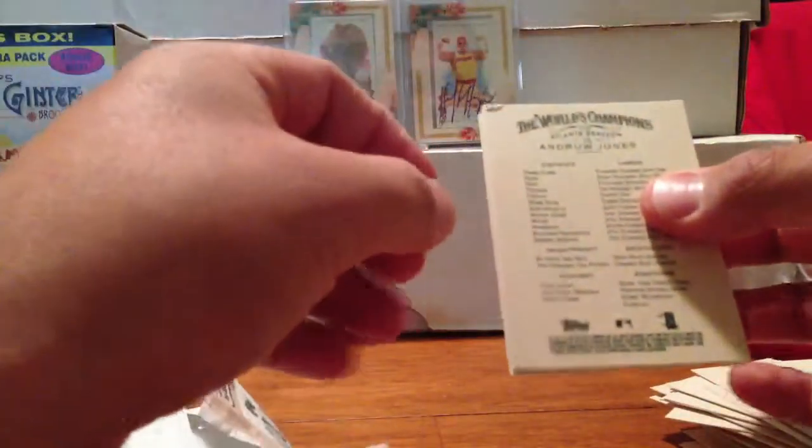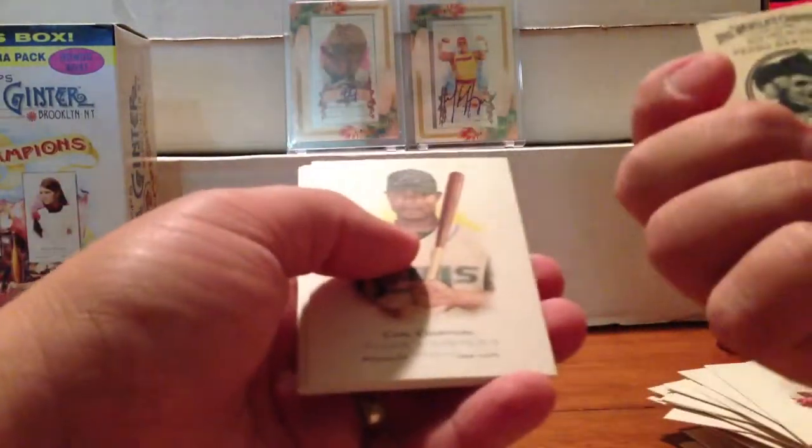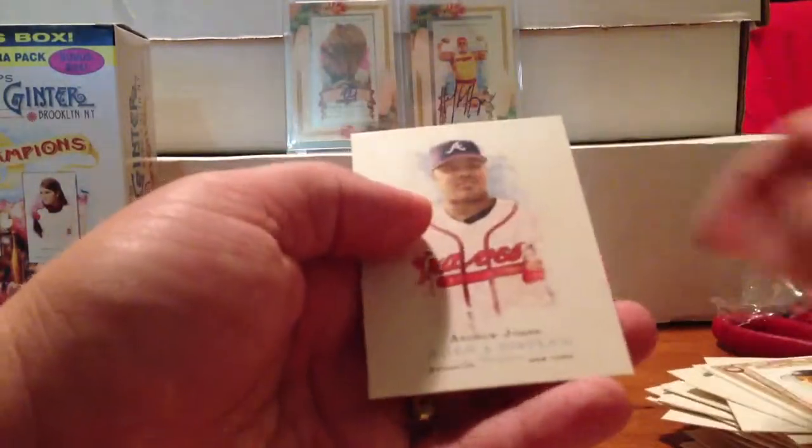Pack eight — last pack of the blaster. Andrew Jones with a really bad corner. Nick Johnson, Pedro Martinez, mini Allen & Ginter back. Carl Crawford, Carrie Wood, Todd Helton Sketch, and Andrew Jones.